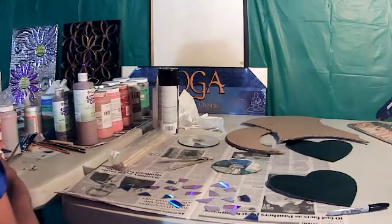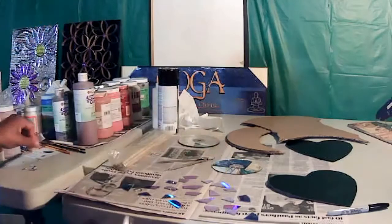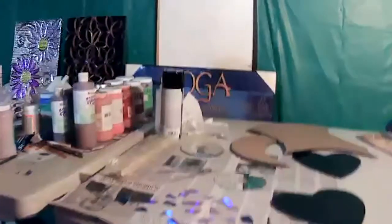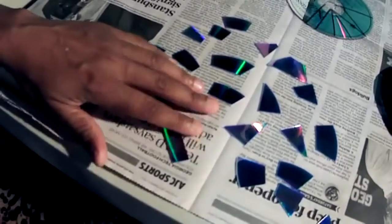Even though I only cut one CD, I'm going to go ahead and show you the sizes of those. These are the different pieces I have so far — you can see them compared to my fingertips; they're pretty small and all different sizes.